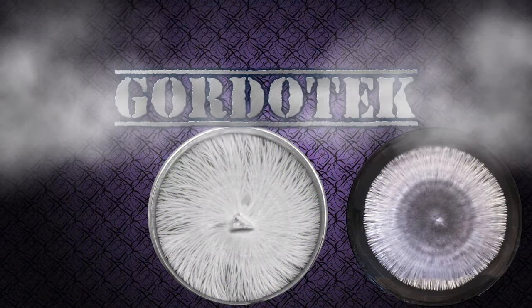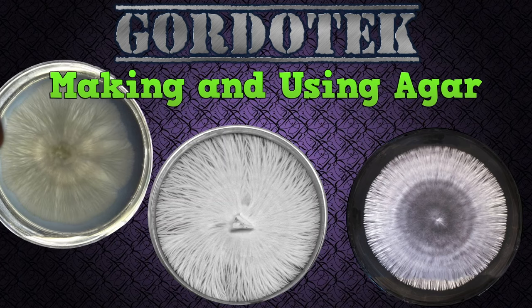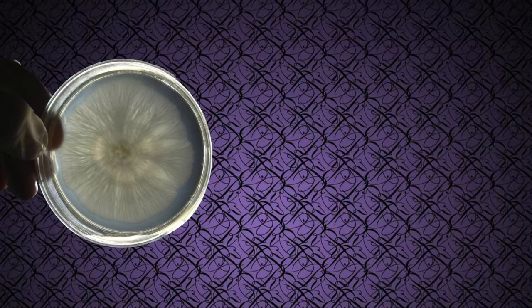This is Gordo Tech. Making and using agar. I created this video because it's really the only thing I didn't cover in my bulk mushroom grow video, where I showed how to go from spores to finished dried powdered mushrooms and capsules.